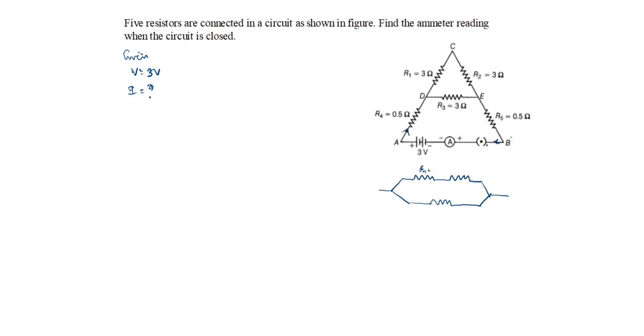R1 is 3 ohms, R2 is 3 ohms, R3 is 3 ohms. You can see the arrow comes this side — resistor R4 is 0.5 ohms here at point A. The resistor goes this way and comes this side, so R5 is 0.5 ohms here at point B.